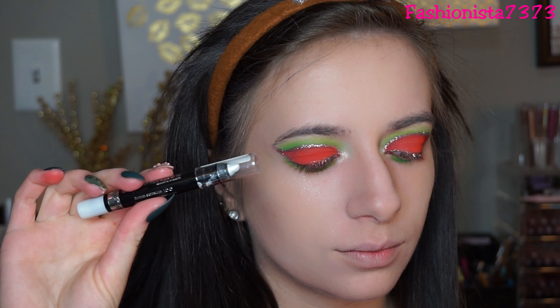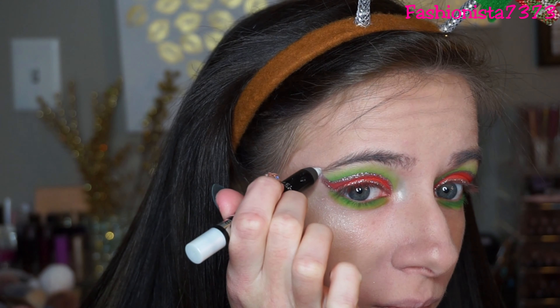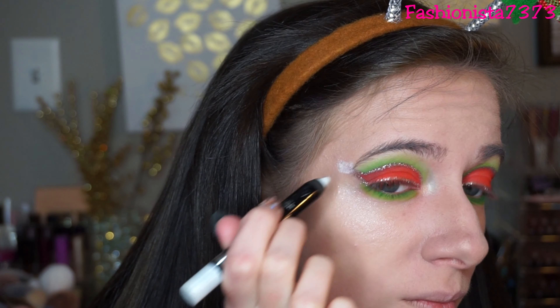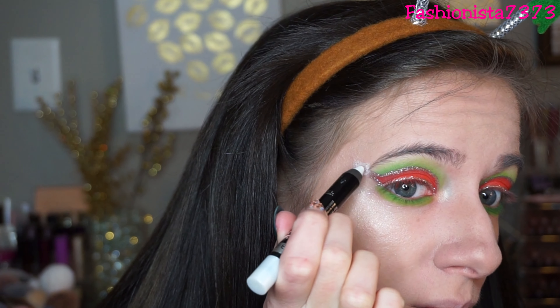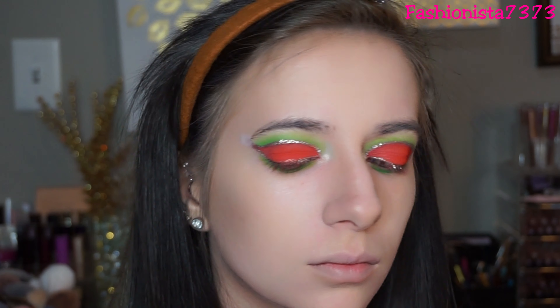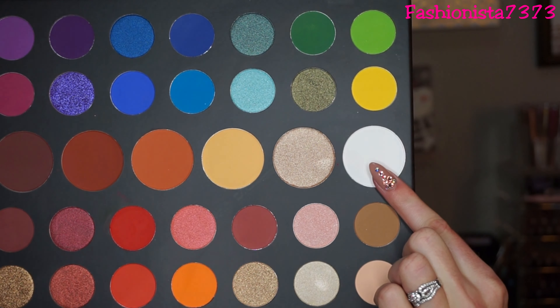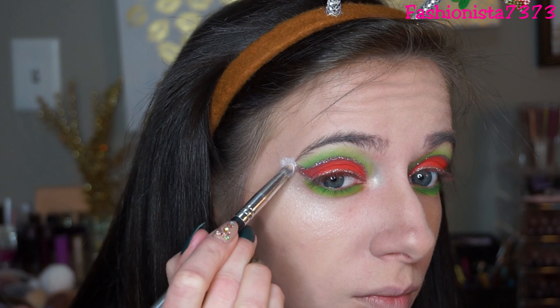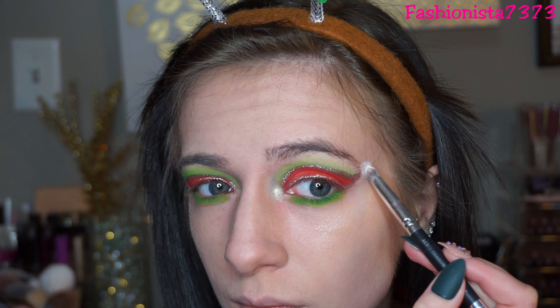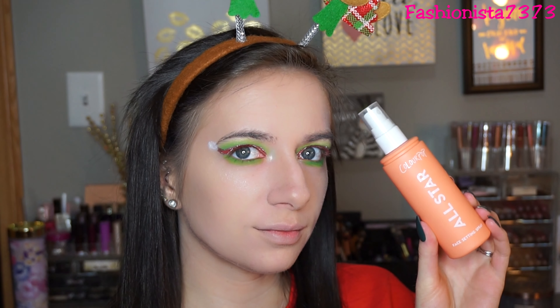Next I'm taking the Rimmel Scandalize Eyeshadow Stick in Witness White and putting this on the very end because it looks like a Santa hat, so I've got to have the snowball on top. That's just the base, because now I'm going back into the palette and taking the shade Flashback again to put on top to set it, make it more vibrant, and give it a little more pop. To finish off this look I'm putting on some lashes and setting my face with the ColourPop All-Star Setting Spray. And voila, I'm done.